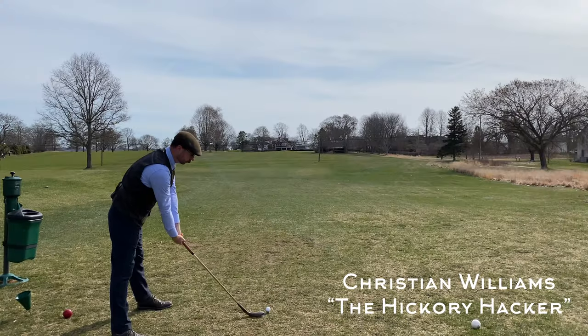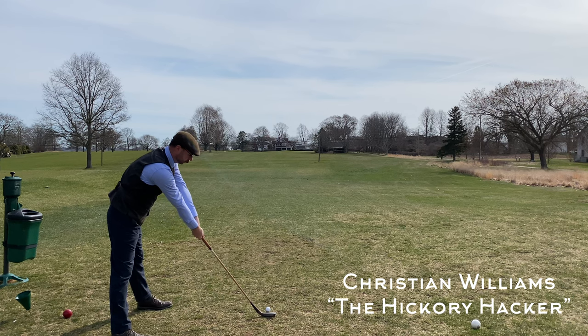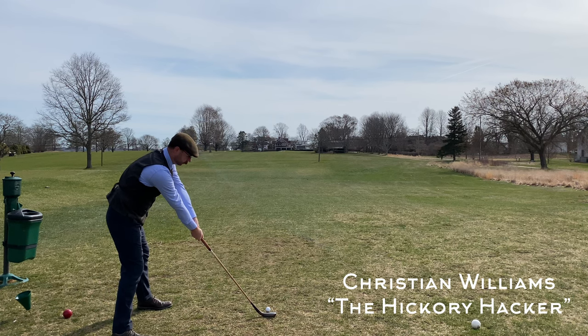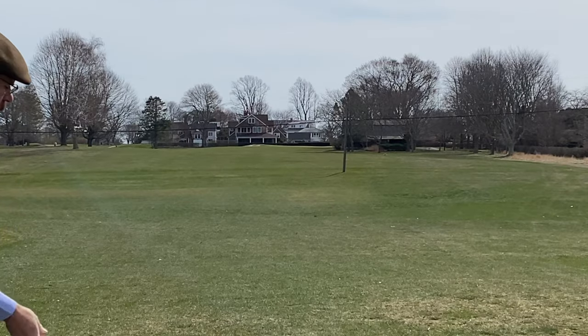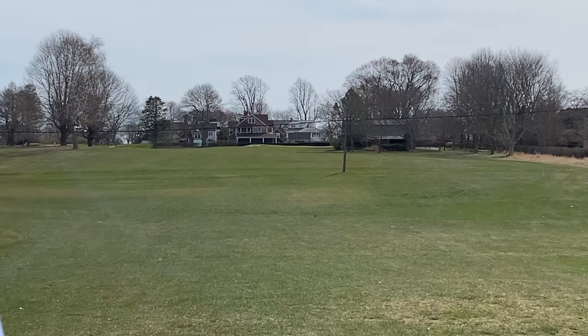Here's number one, par four, 355 yards. This was my first gutty round of the season so I was a little rusty to start — at least I got it off the tee and straight.